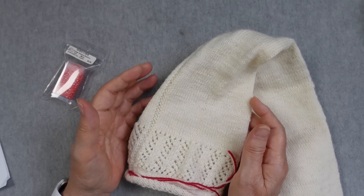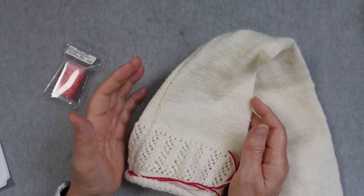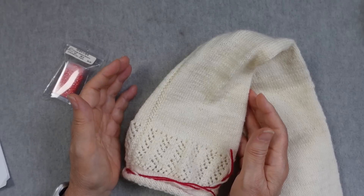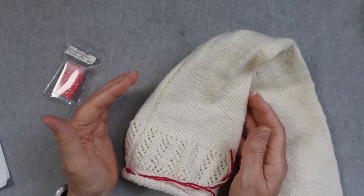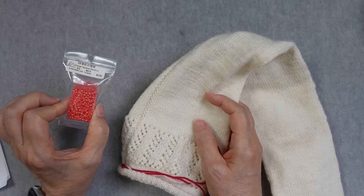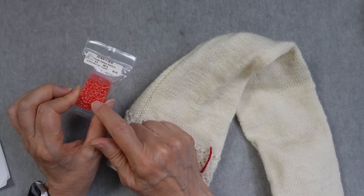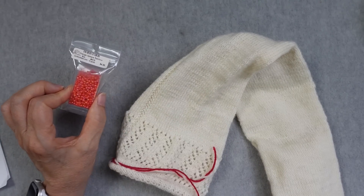Somebody had asked me, am I going to use my maiden name initials or my married initials? I didn't change my name, so it's the same thing. My initials are actually RRR. I did pick out some beads. I think Christiana's were more amber colored, and these are a little bit more orange.